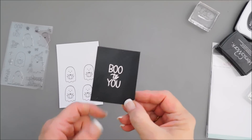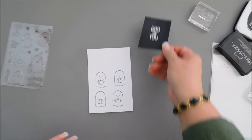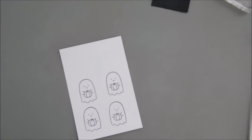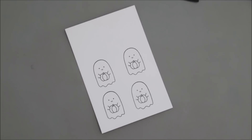My sentiment is done. I'm going to die cut this out when I die cut my ghost out, but in the meantime let's do a little bit of coloring. While I color I'll play some music for you and then when I'm done coloring I'll catch you back.